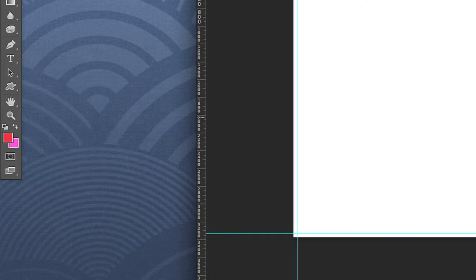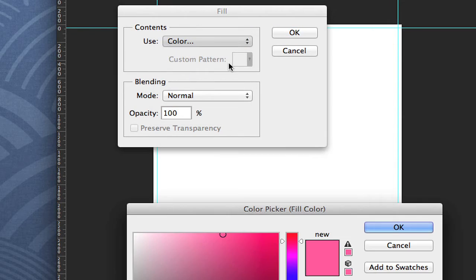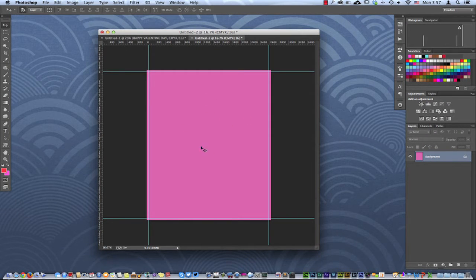Now we're going to make the canvas a certain color. I've already got my color chips here, so I'm going to hit Shift-Delete on a Mac, go to Color, and select the color. I'll just touch this color chip with my eyedropper tool, hit OK, and hit OK again. My whole canvas — including the bleeds — is now all one color.